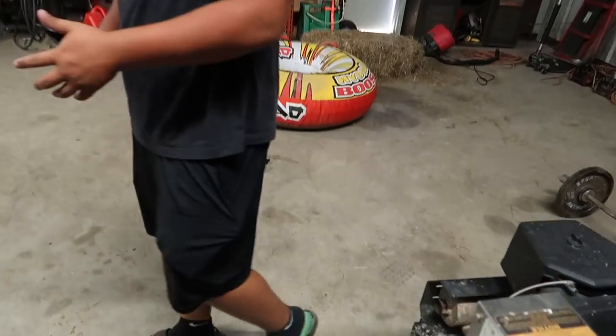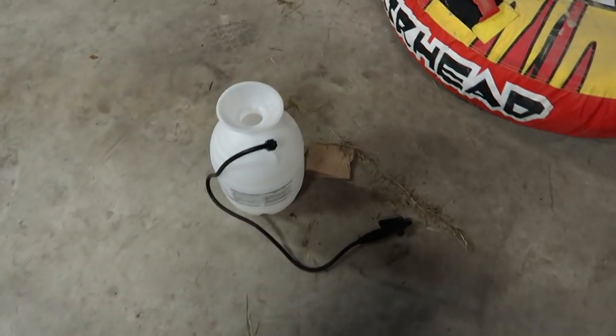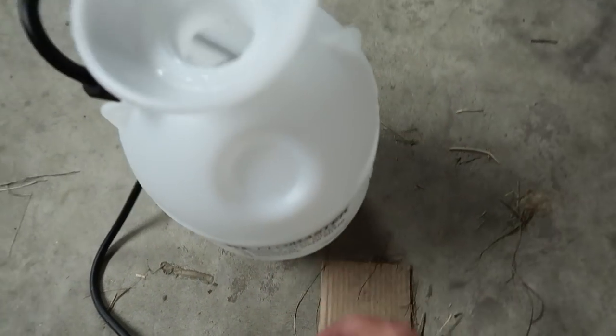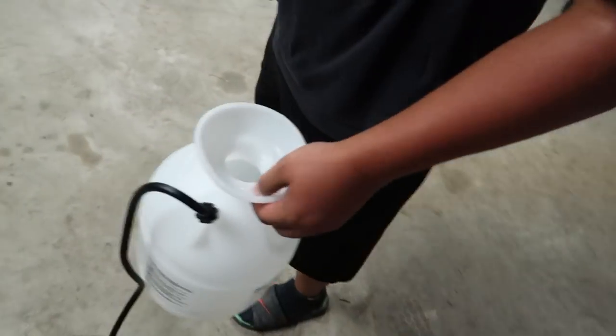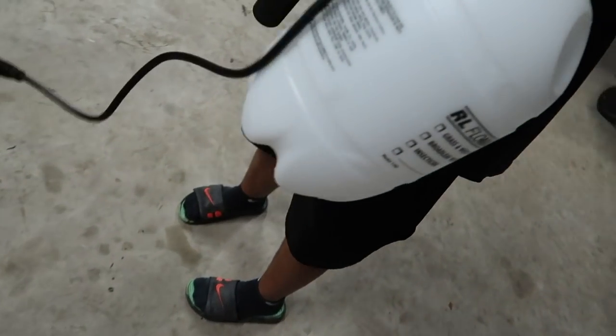Now we got to get weights. Like, when it's filled up with air, you're not going to sink down — you're just going to float out of the top. So you need weights strapped around it so you'll sink. Is that right? Yeah, let's see.